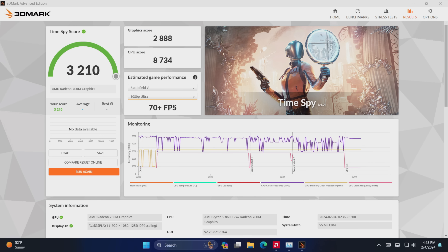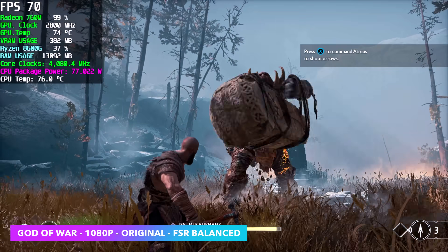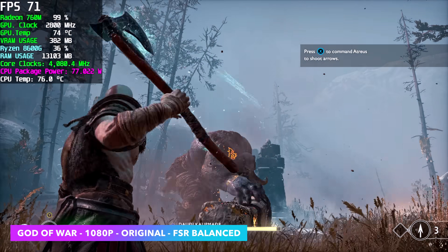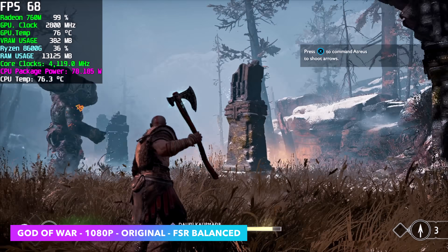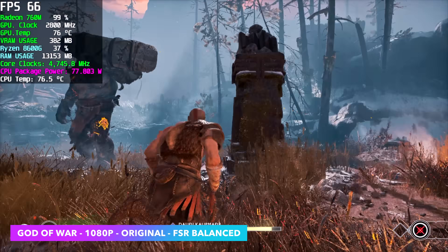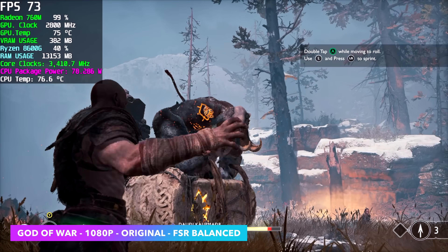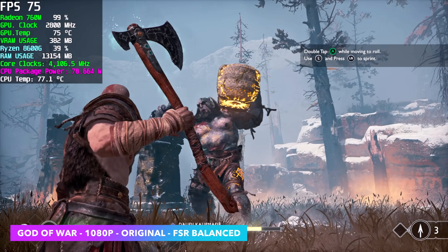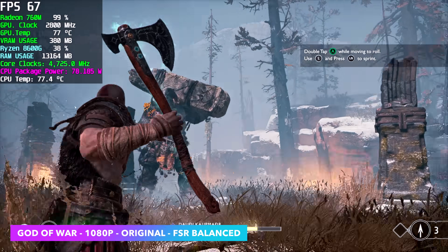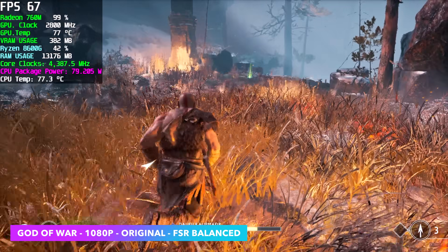But those are synthetic benchmarks — now it's time to check out some real world gaming. Here's God of War at 1080p, original settings with FSR set to balanced. Getting an average of around 72 fps, and it's definitely playable like this. If you wanted more out of it you could take FSR to performance, or you could even use Radeon Super Resolution — with that you could run the game at 900p and Super Resolution would upscale it to 1080.